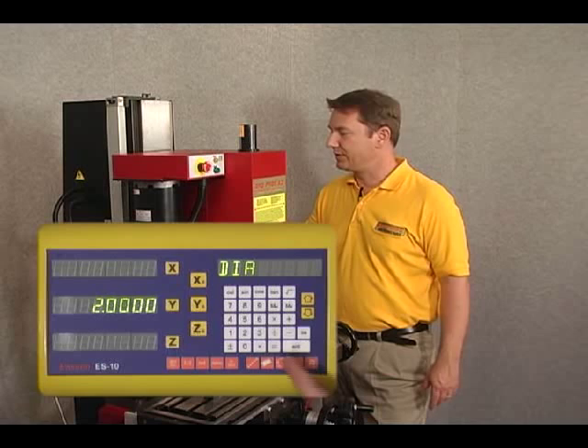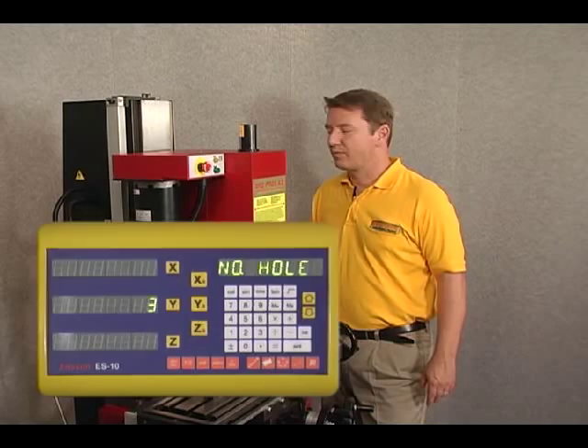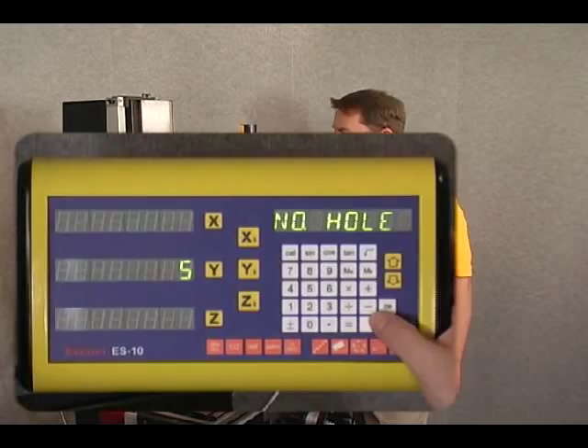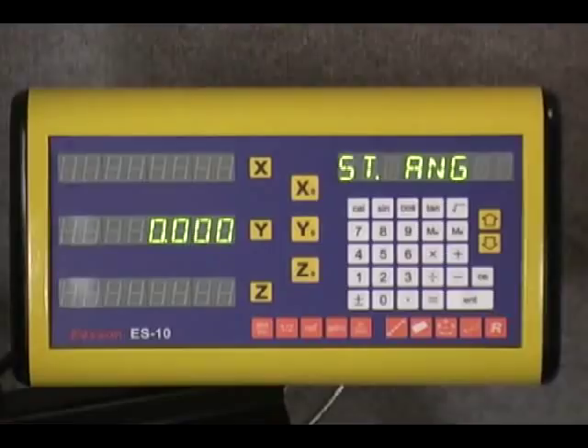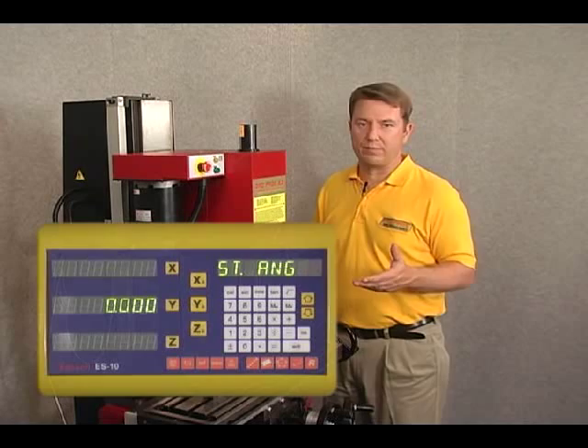If we wanted a different diameter, we'd simply enter the diameter of the circle followed by the enter key, and it would take that as the diameter. Continuing on, the number of holes we're going to do is five, so let's enter five and press enter, then push the down arrow key. The start angle we're going to use for this illustration is zero, and that start angle is referenced to the longitudinal or x-axis of our mill.